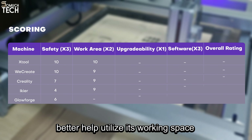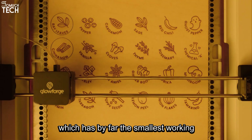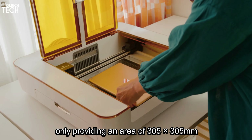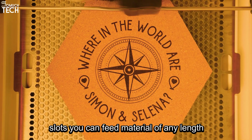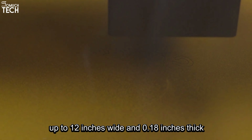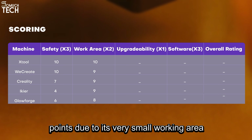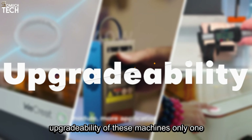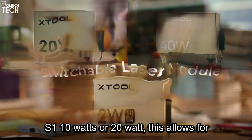Next is the iCure K1 Pro Max, which has the biggest work area among its contenders, coming in at 410 by 410 millimeters, barely beating the Falcon 2 Pro. Just like the Falcon 2 Pro, it doesn't feature any accessories that better help utilize its working space, which also leaves the iCure with a rating of 9 out of 10. Lastly, we have the Glowforge Aura, which has by far the smallest working area, only providing an area of 305 by 305 millimeters. It has a maximum material thickness of 0.75 inches, and thanks to its pass-through slots, you can feed material of any length up to 12 inches wide and 0.18 inches thick. It gets a rating of 8 out of 10.